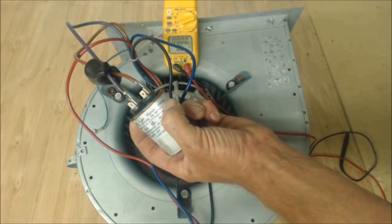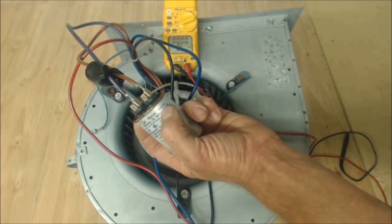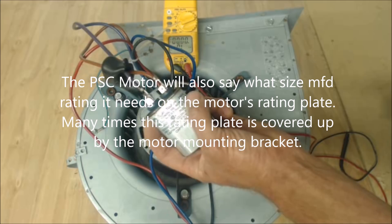It says 370VAC. These capacitors are either going to say 370 or 440. If this capacitor was bad, you can replace it with a 370 or a 440. But if the capacitor is a 440, then you can only replace it with a 440. It does say 10UF — UF stands for microfarads. It's just old manufacturer's lingo, but it does mean microfarads.